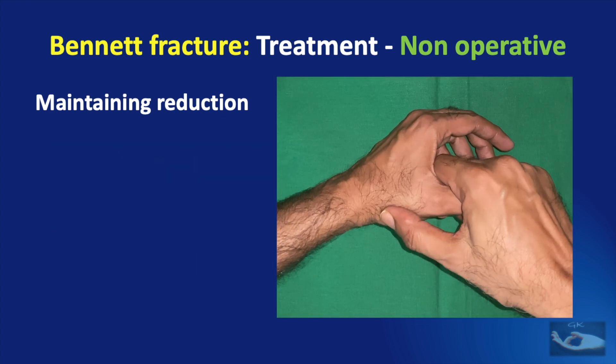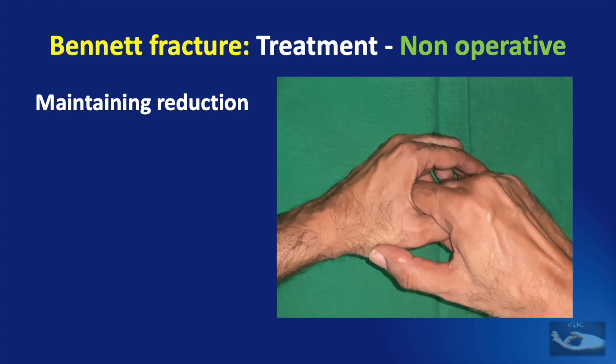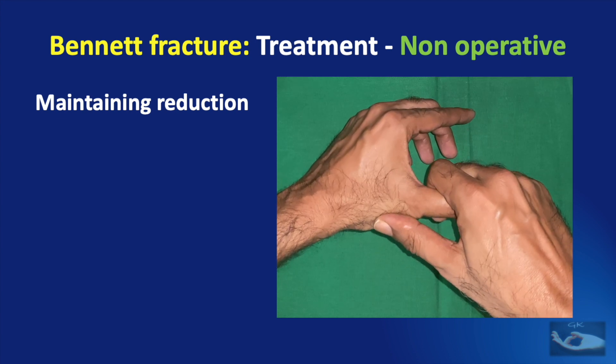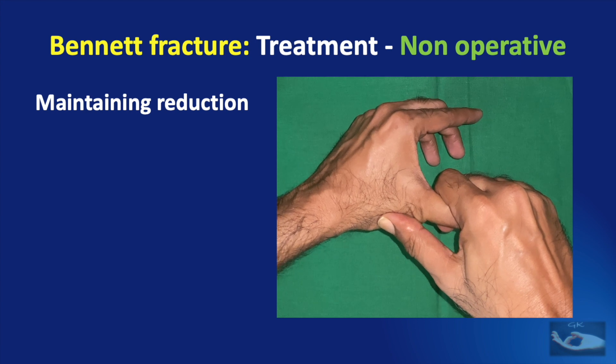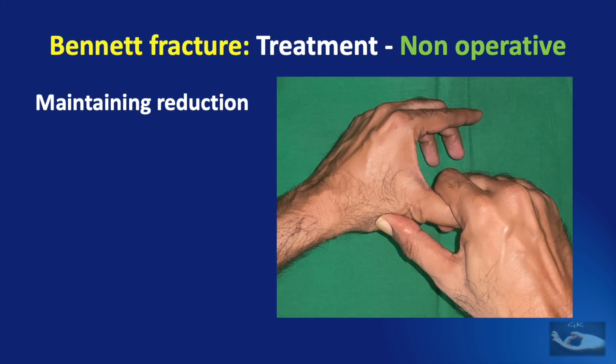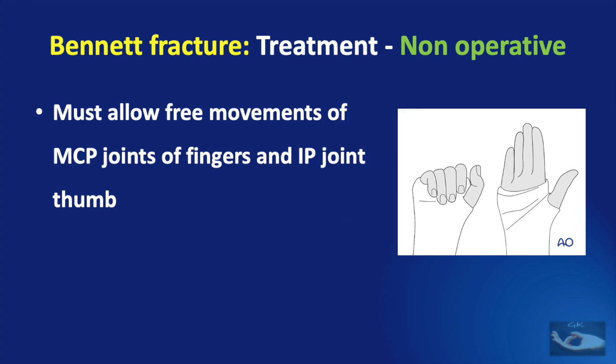To maintain reduction, apply a force from the dorsum onto the base of the first metacarpal and a force from the volar side on the head of the first metacarpal. If force is applied on the base of the proximal phalanx it will lead to re-displacement and hyperextension at the metacarpophalangeal joint. The cast or slab is then applied with the wrist slightly extended and the thumb immobilized in slight abduction, allowing free movements of the metacarpophalangeal joints of the fingers and the interphalangeal joint of the thumb.